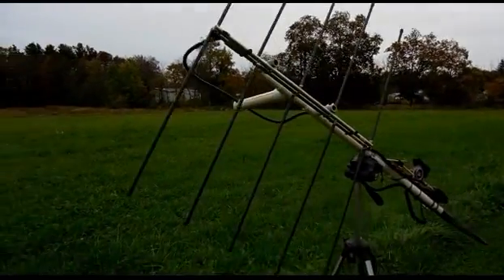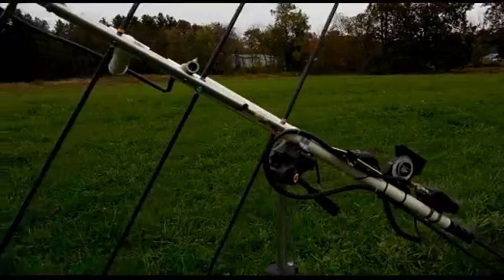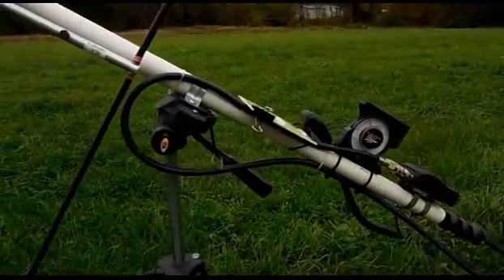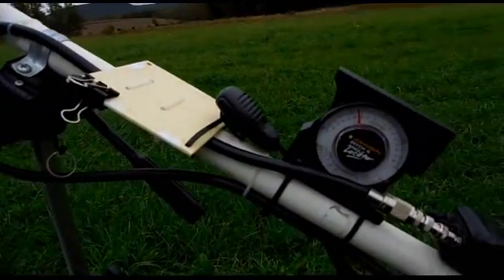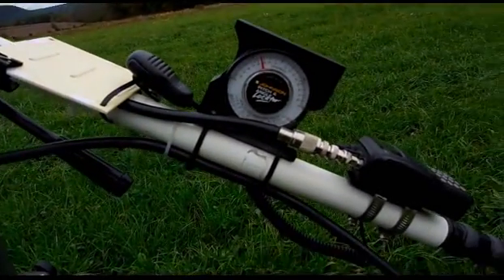Pretty simple, but it works. Lots of contacts made on AO-27, AO-51, SO-50, and now the new lilac sat too.